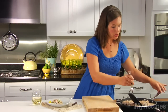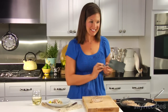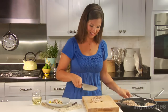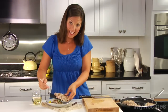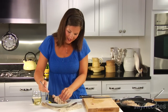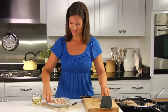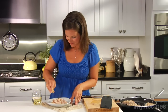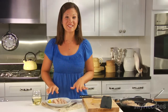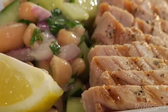When the tuna's ready, remove it from the pan and slice. Lay the slices across the bean salad, then give a little squeeze of lemon to add a fresh flavor. This looks really pretty — it's so simple, and I hope you enjoy it for your dinner tonight.